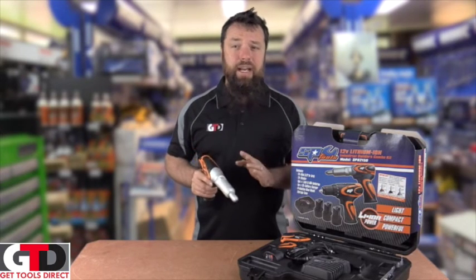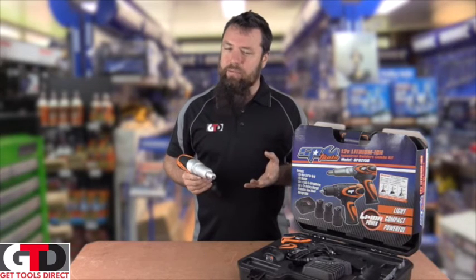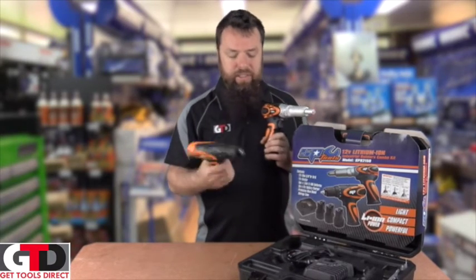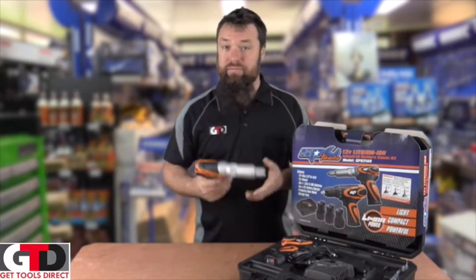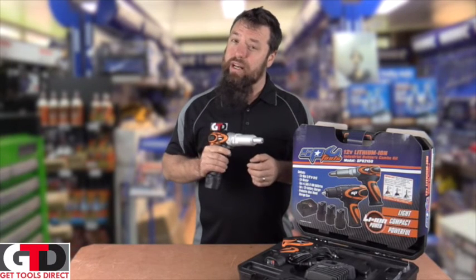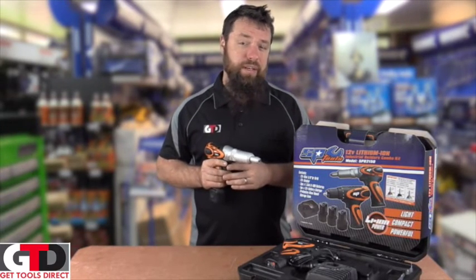A couple of customers I've already had absolutely love these. Any time you're doing normal riveting, you've got one to do the drilling with and one to do the riveting with. Pulling that trigger is definitely going to beat hand pumping, squeezing — any sort of standard old-school riveting action.